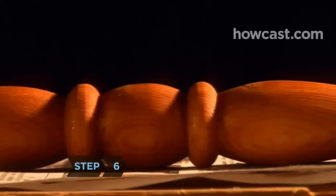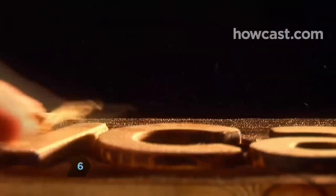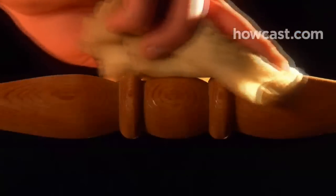Step 6. Allow the first coat to dry overnight or longer. Then sand the piece again with very fine sandpaper. Wipe off the dust with tack cloth.